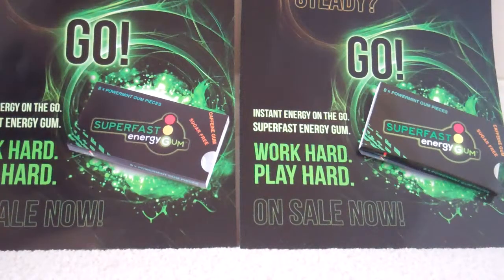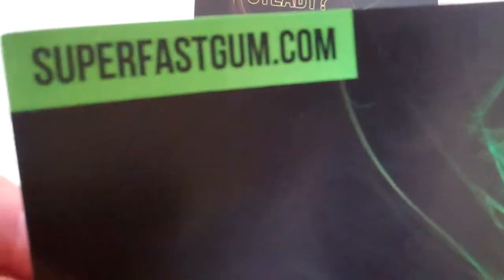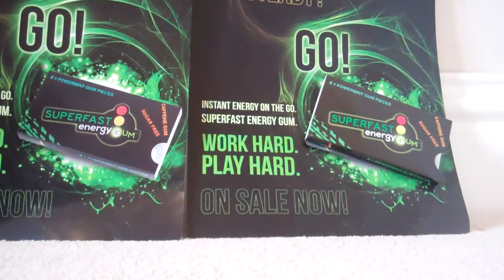I'm looking forward to trying these because I haven't tried them yet. I would like you to check out superfastgum.com. The link is right here and I've put all the links into the description, along with all their social media pages for you to check out, which I'll get onto later.